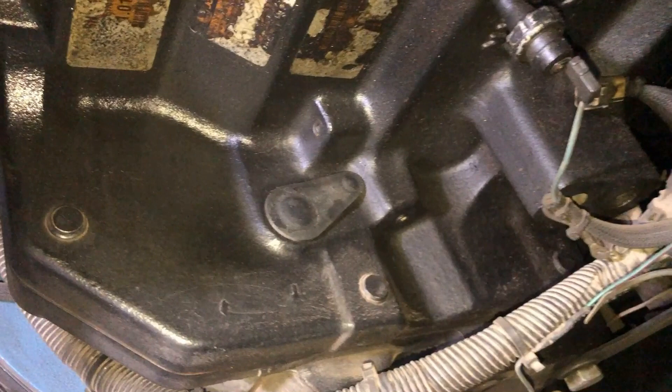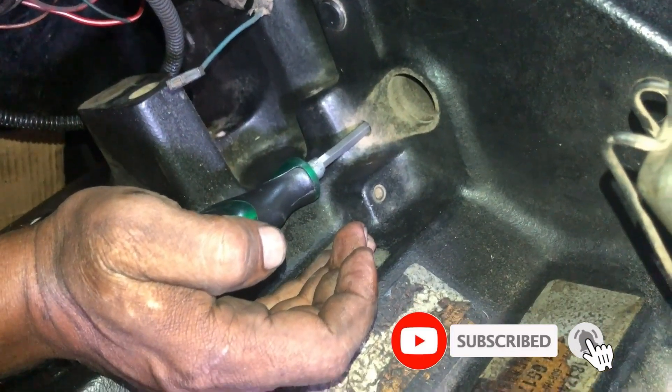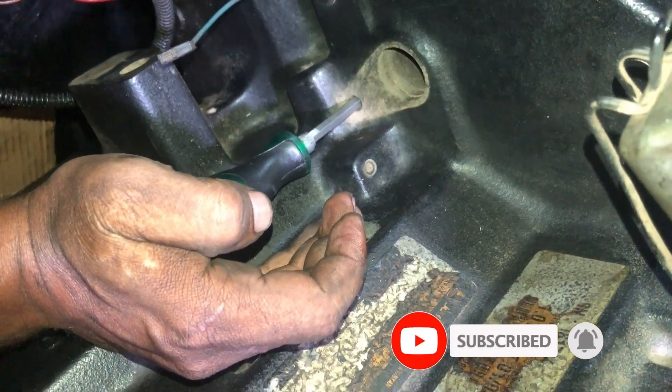First you have to remove the plastic plug from the cylinder block bores and insert a screwdriver in the timing pin hole in the cylinder block. Rotate the engine until the screwdriver engages the timing hole in the flywheel.